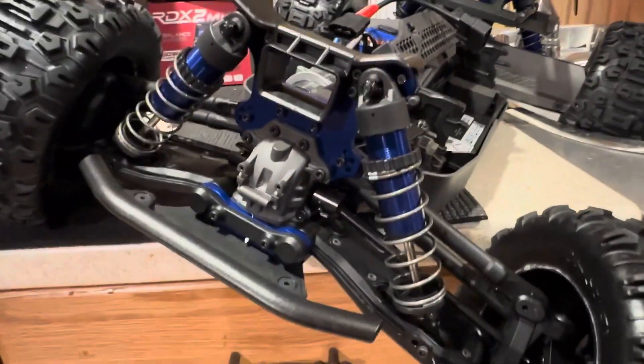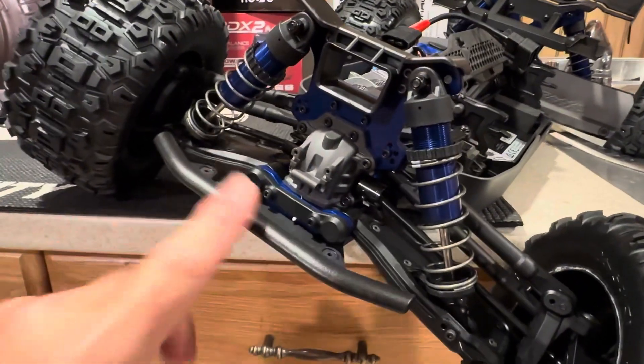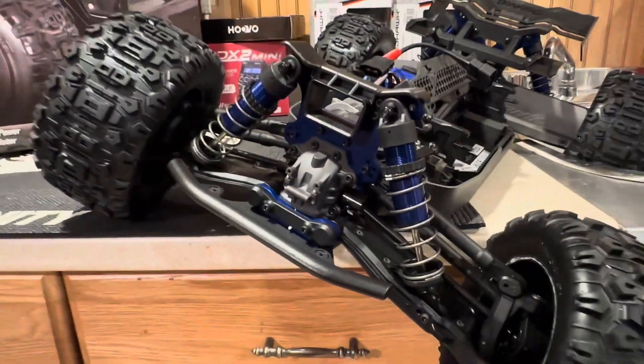That's it, guys - real quick video, just some advice and a recommendation when you're coming out of the gate purchasing a new Sledge. Or if you already have one, toss an RPM bumper on there. You'll be glad you did. Thanks for watching!